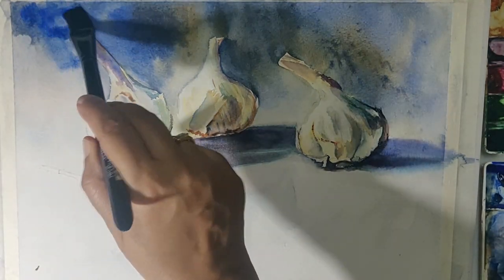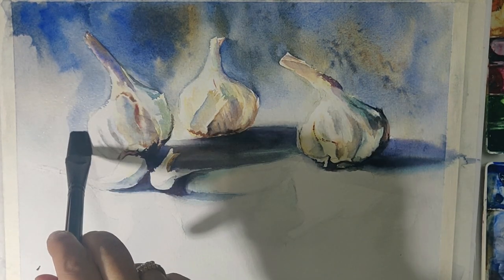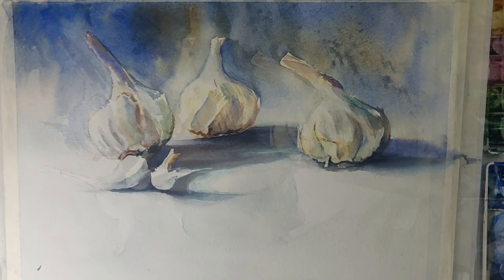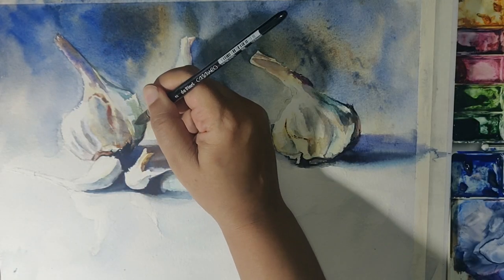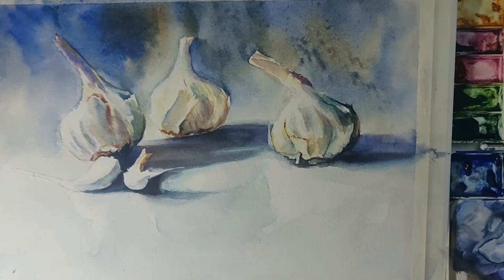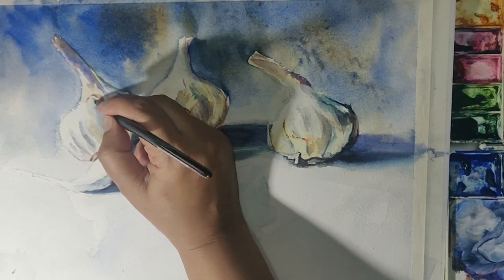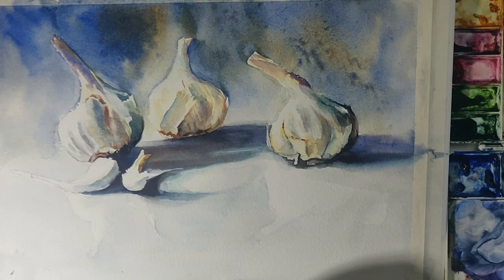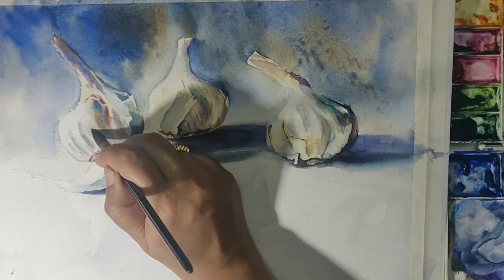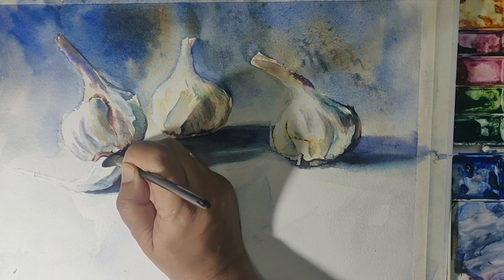Going back to the background — I felt the background was a little too mild, so I've gone in with a bit more bright ultramarine on its own to brighten up the left side of the painting. Back to the garlic to add a layer of contrast and darker tones to establish light and dark in this composition. The thing I found very striking was that it's a mostly white garlic, so the shadows need to be very prominent and striking for the composition to work.